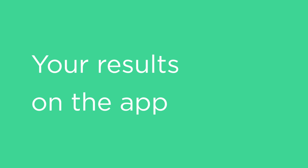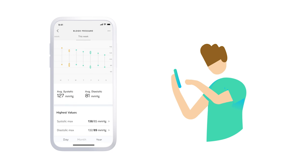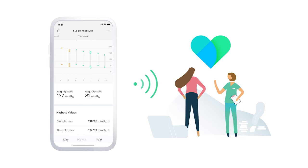All results are sent to the app via Wi-Fi, or Bluetooth if you did not set up Wi-Fi. You also have unlimited storage in the HealthMate app. When you open the app after a measurement, you'll see your blood pressure with easy-to-understand results. Tap results to see them in more detail and to share your blood pressure history with your doctor.